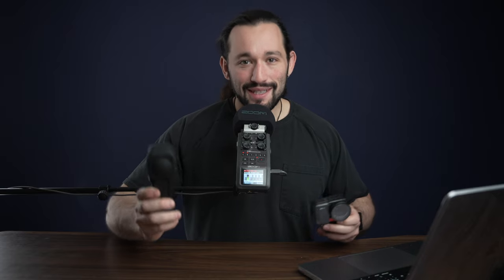In today's video, I'm going to be showing you how to convert your Insta360 One RS into the Insta360 One RS 360 Leica 1-inch Edition. Without further ado, let's get into it.